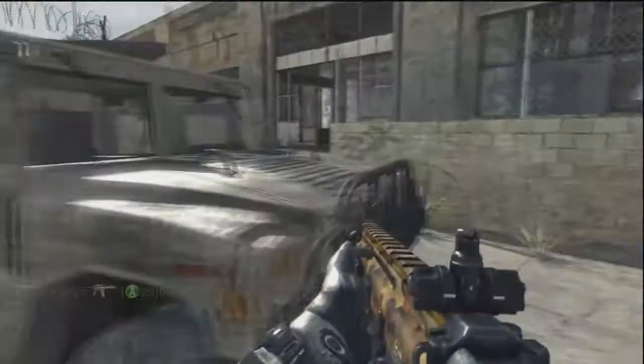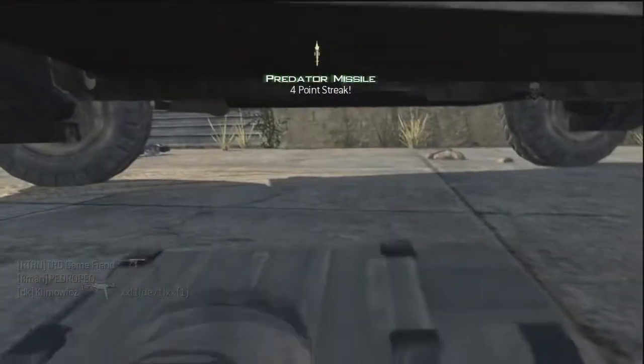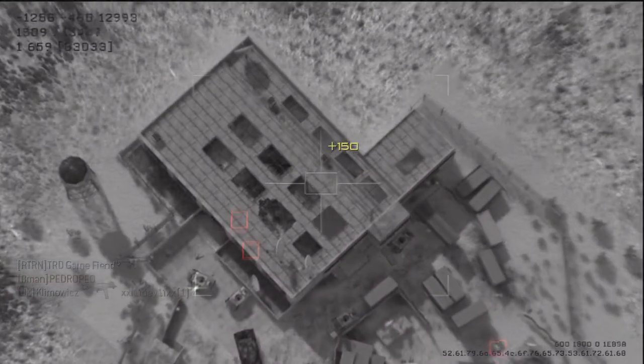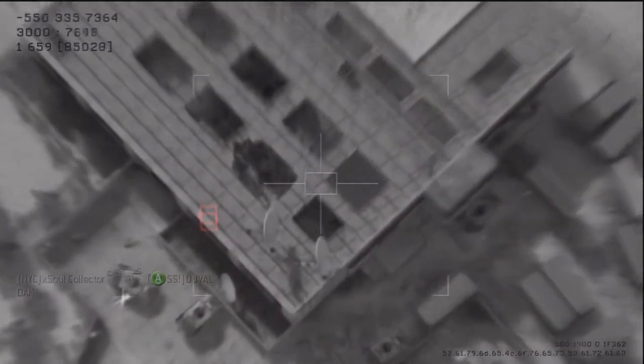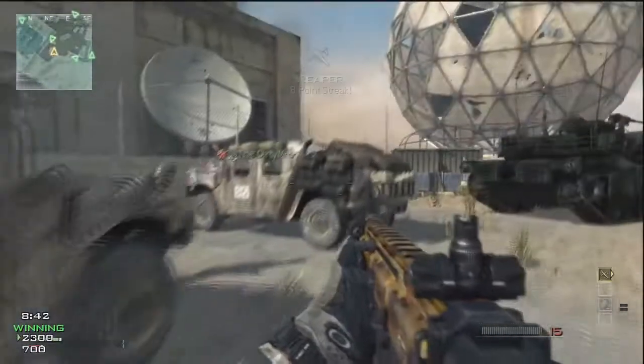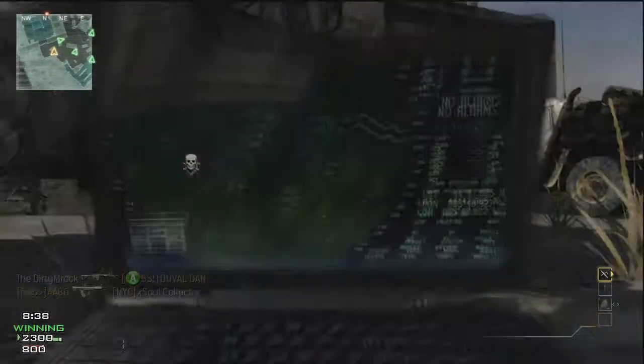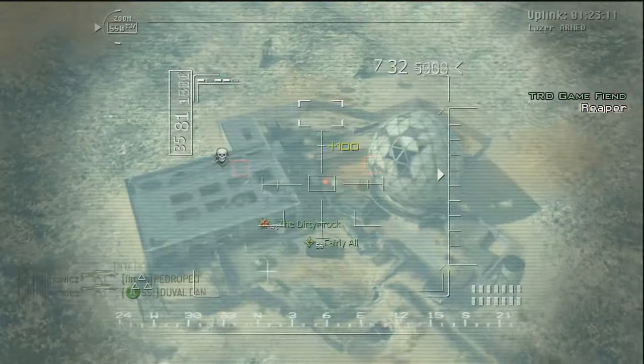The FN SCAR system completed low rate initial production testing in June of 2007. After some delays, the first rifles began being issued to operational units in April 2009. A battalion of the U.S. 75th Ranger Regiment was the first large unit deployed with 600 of the rifles in 2009.